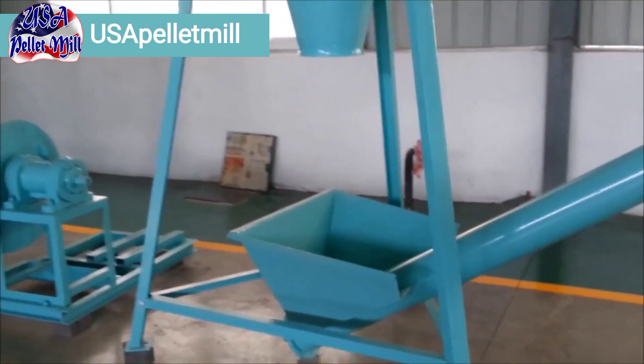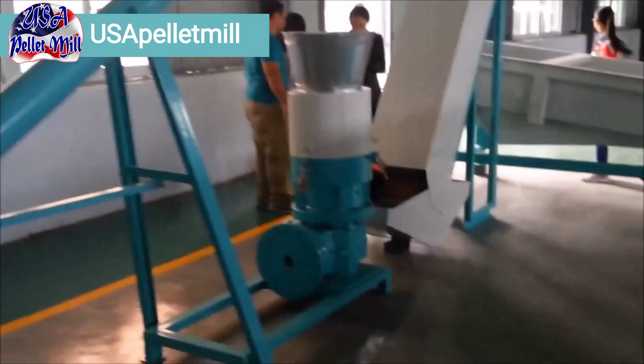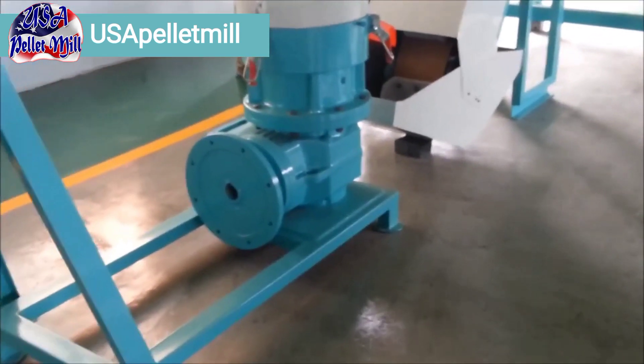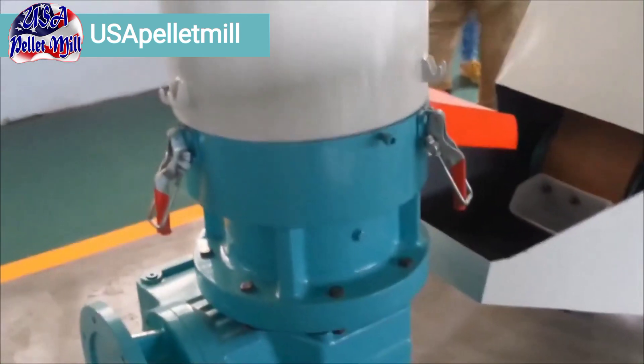It too has a cyclone, which you can see would empty into this screw conveyor. The screw conveyor will then transport the material — ready to be pelletized — up to our pellet mill.